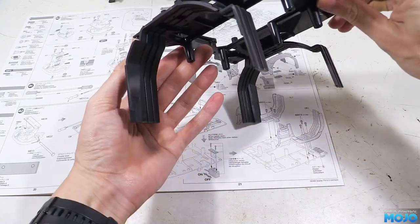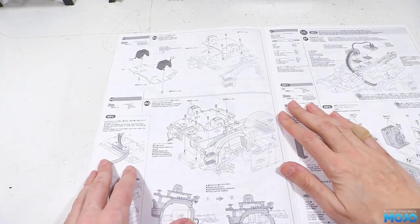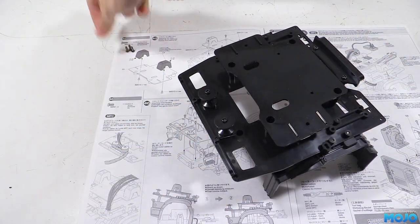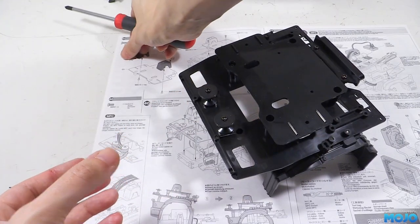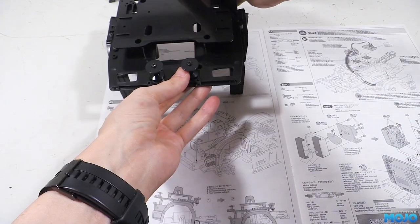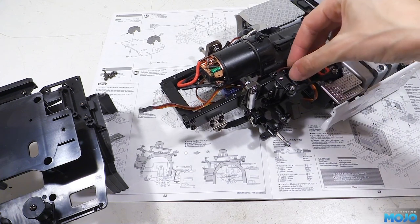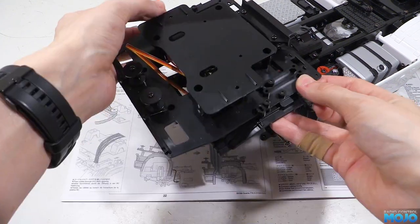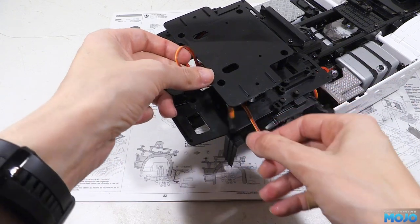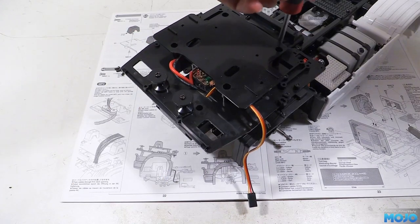Step 45, the RC deck. We're not fitting the seat bases, so all we need is four 3x8 self-tappers and the G1 deck. Sit the deck on the top plate and install the four screws. This is important as the deck adds a lot of rigidity — without it the arches would likely flex and catch on the tires. Step 46, fitting the plate. We need six M3 by sixes. Fish the servo and motor wires through somewhere sensible so they don't get pinched, then line the plate up with the six holes in the chassis top. When it's all lined up it'll drop into place without force. Install the six screws and that's the plate fitted.